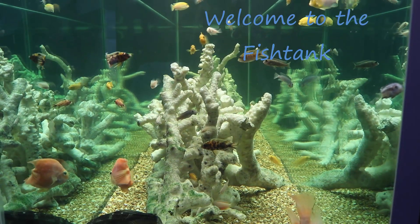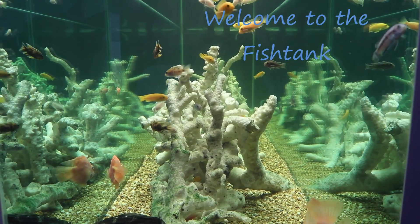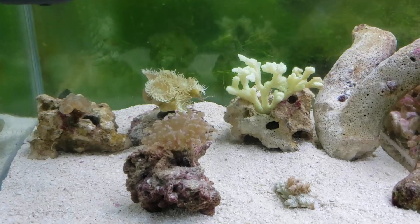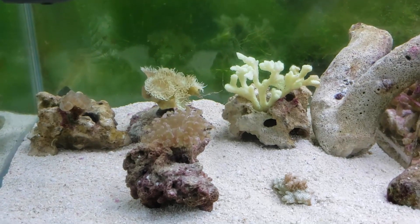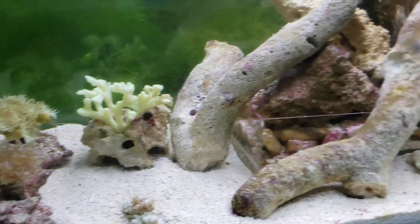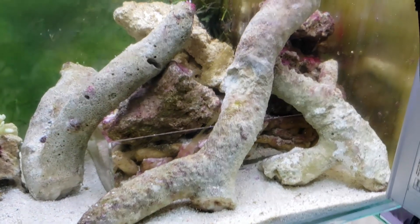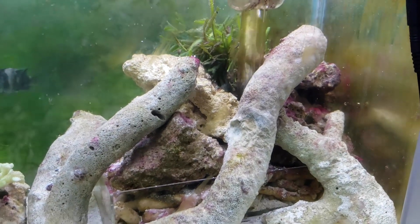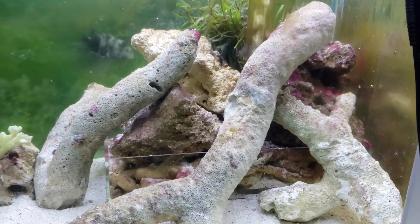Welcome to the Fishtank! Hey everybody, Fishman here and welcome to another video. This is actually a first for me. At the beginning of the week I had decided to set aside a couple of videos I was planning because I was going to build an algae filter for a client and I thought I'd show you guys that.